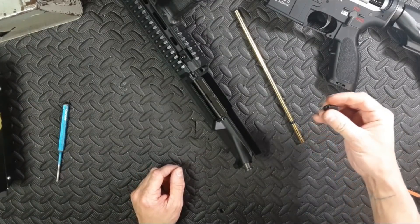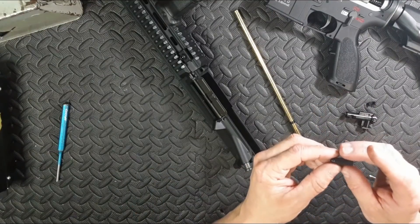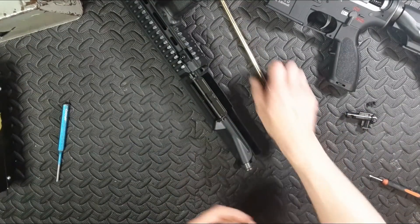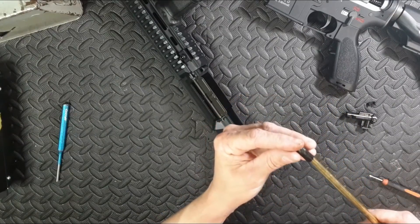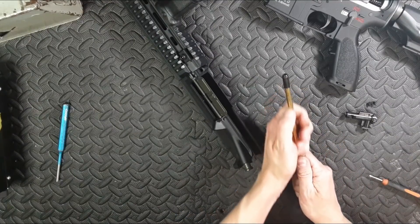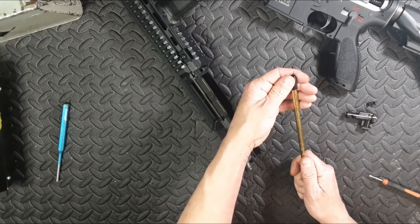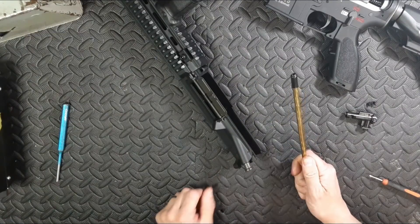First things first, we turn it inside out. We look for any holes or burrs or anything like that. This one's fine. Then, using the front of the barrel, put it on that way. The idea is we're going to remove that lip and remove that divot. Then, when it's removed, we slide it onto the barrel at a 90 degree angle. There's your flat hop.